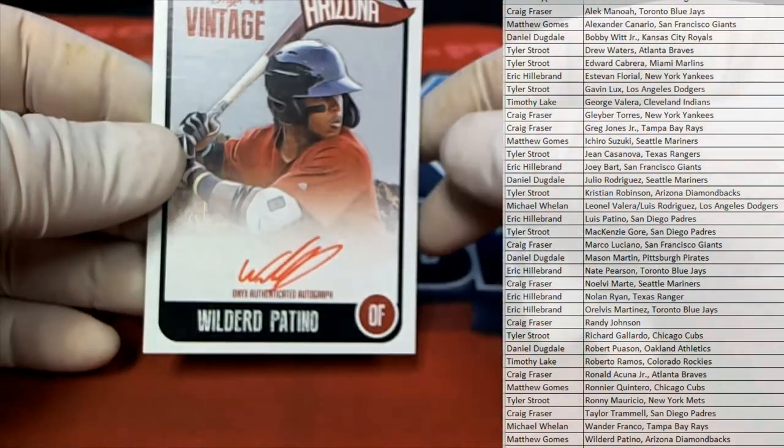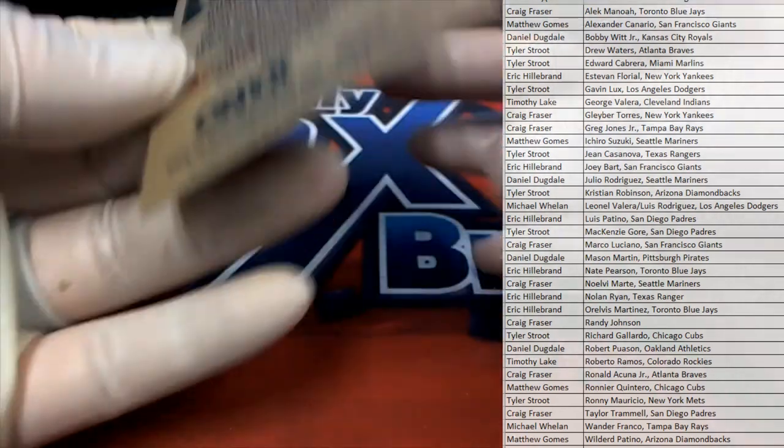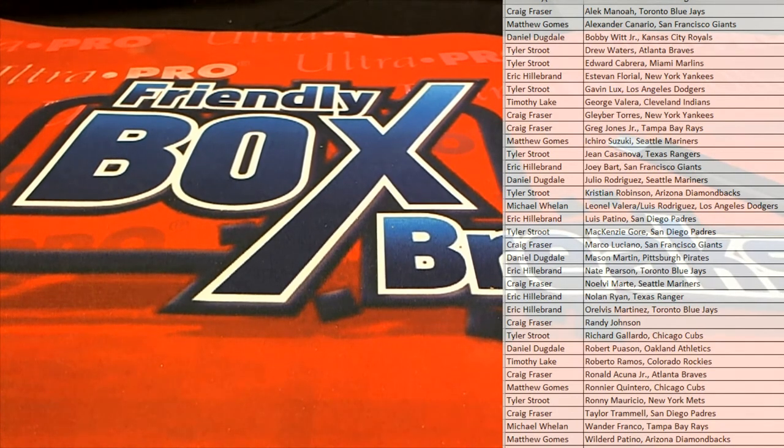Oh, Patino! Nice, red ink. Man, that's great. Check that out. That is Matt G. There we go, Matt. Matt hits both autos. Outstanding, sir. Matt G. Great stuff, guys.